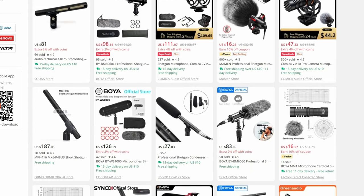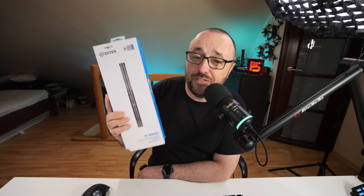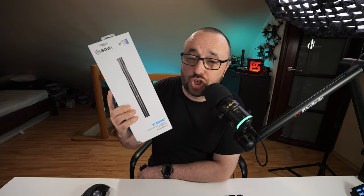If you were ever looking for reasonably priced — not cheap, just reasonably priced — shotgun microphones, you most probably found those: the shotguns from the brand of Boya. And they are, well, cheap, or at least cheaper than the competition like Sennheiser or Rode.